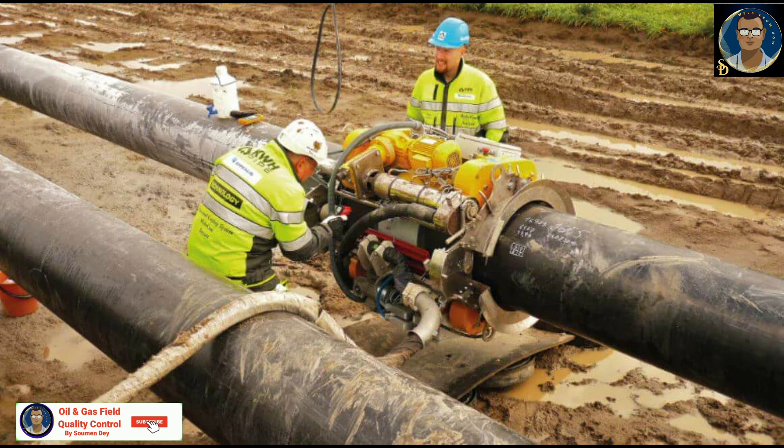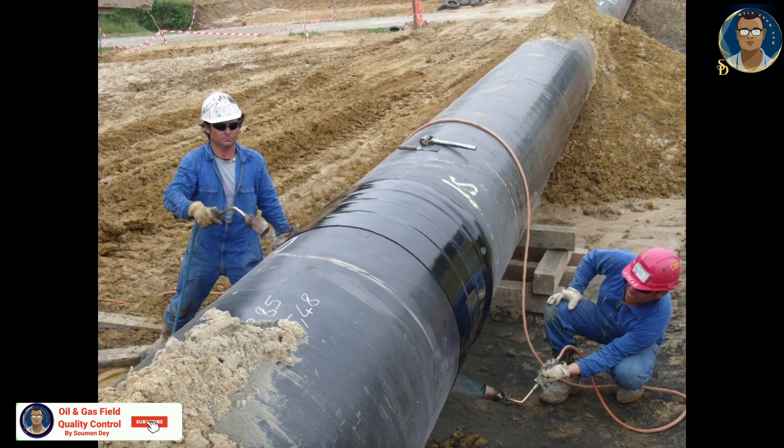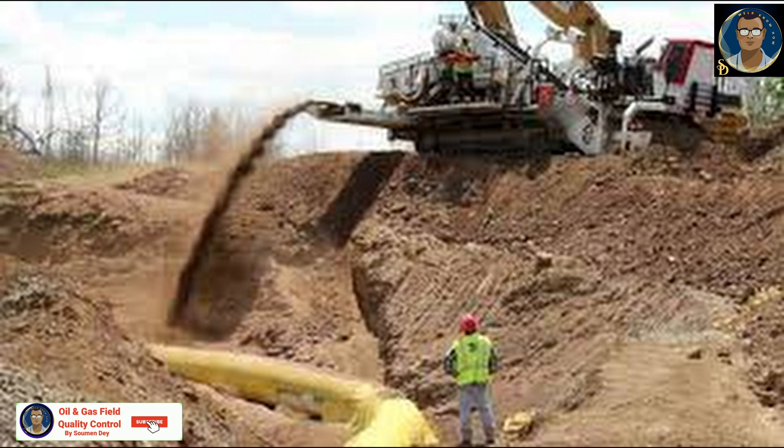Coating and wrapping: apply anti-corrosion coating over the welded area. Backfilling: if underground, after approval the area is backfilled and compacted.